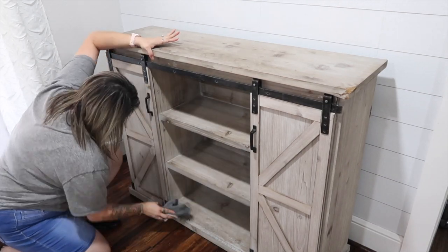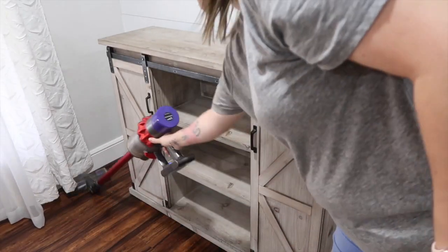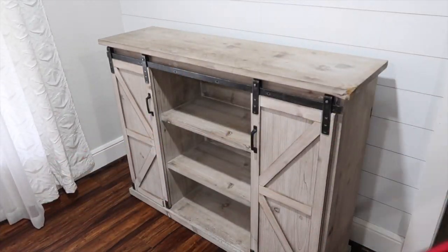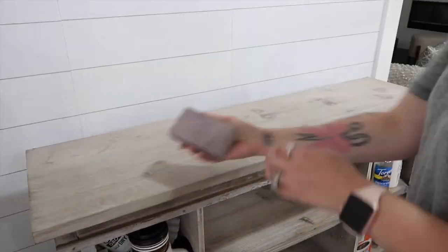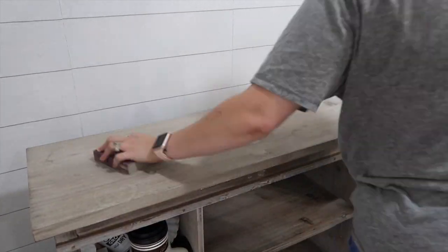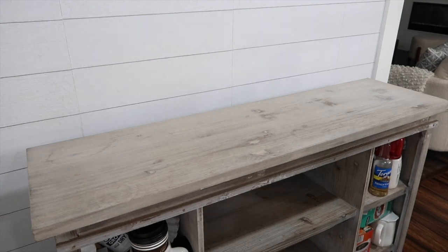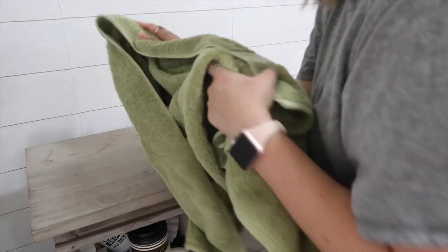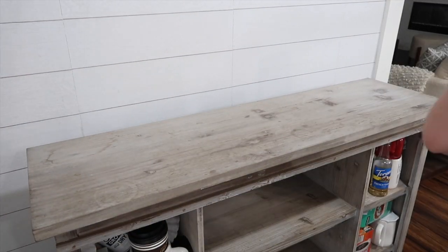So I went ahead and cleaned the furniture piece off — I wanted a very clean surface so nothing would stick to it. I started by sanding it down with a 120 sanding block. I didn't want anything too harsh, which is why I decided to use a block and not my sanding machine. I didn't want to go overboard, but my plan was to sand it down and then stain it.